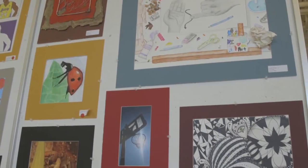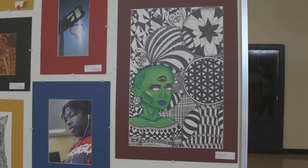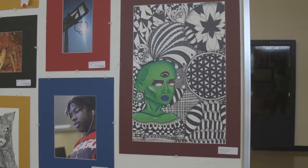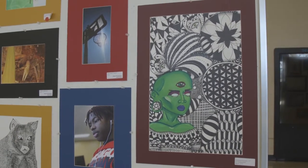Can you tell me the name of this piece and the medium you used to create it? The piece is called Flower of Life, and the medium is tempera paint, marker, pen, pencil — all on white paper.